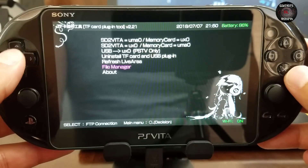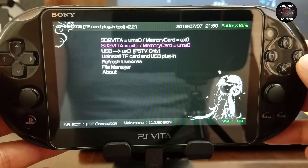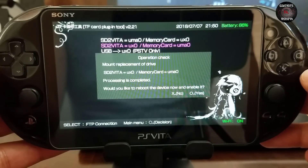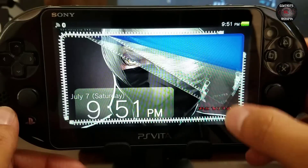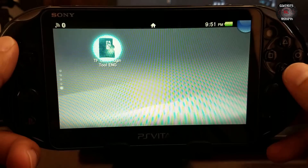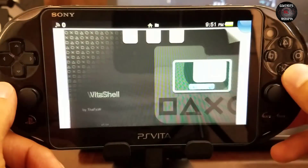I am going to install SD2Vita as UXO with the memory card as UMAO. We press circle, it gives us a prompt to proceed, and we say yes with circle — simple as that, super quick, super simple. Then we reboot. Of course we have to install HENkaku since we're on firmware 3.68. Now I'm going to verify if my VitaShell works.